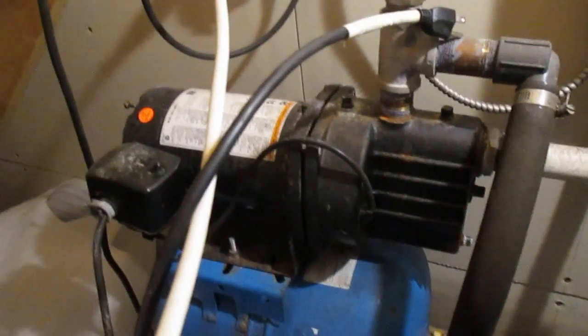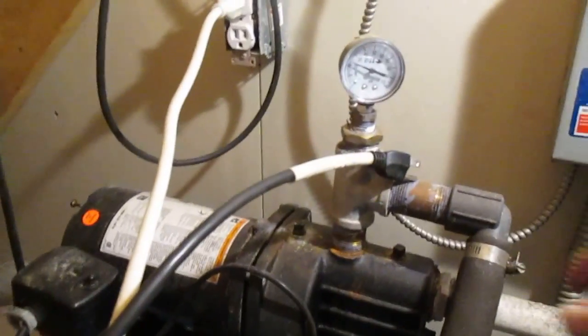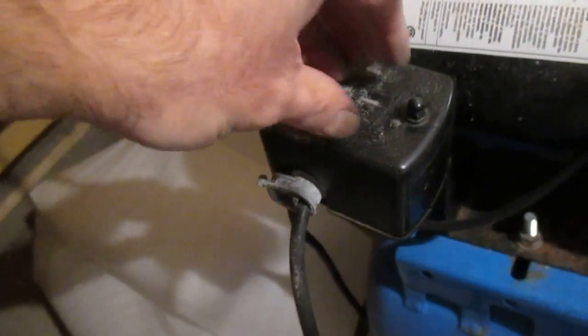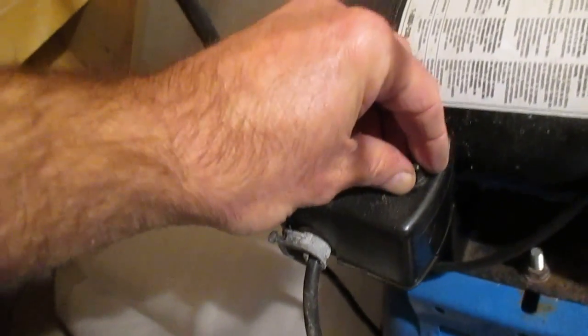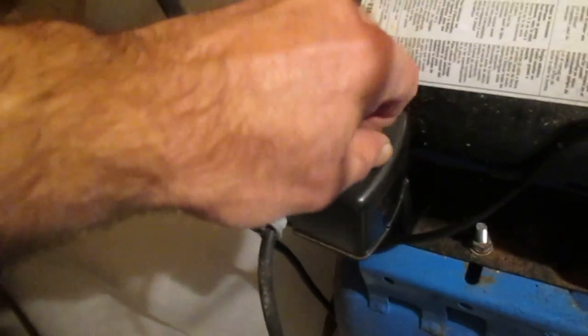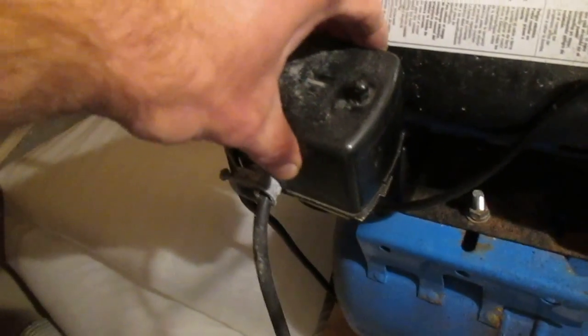Here is the jet pump. Up here we have our pressure gauge. Over here, under this cover, we have our pressure switch. This is just a matter of turning this little nut counterclockwise — lefty-loosey — to pick this up and remove this.